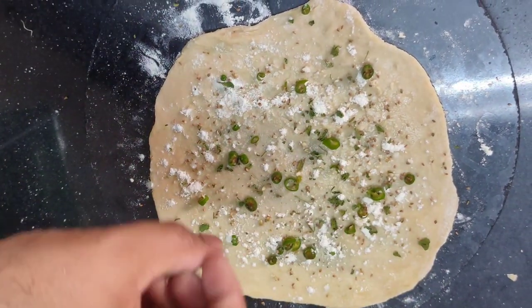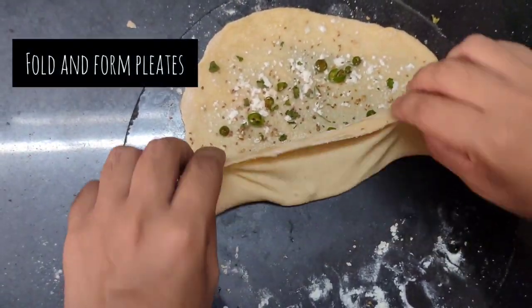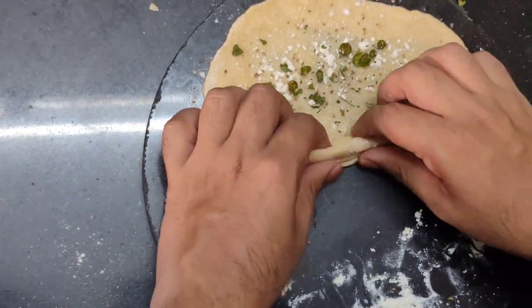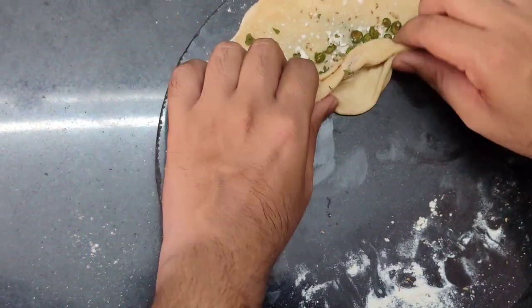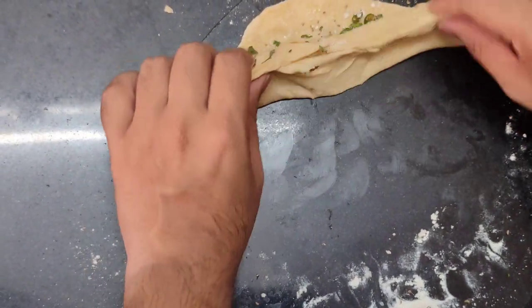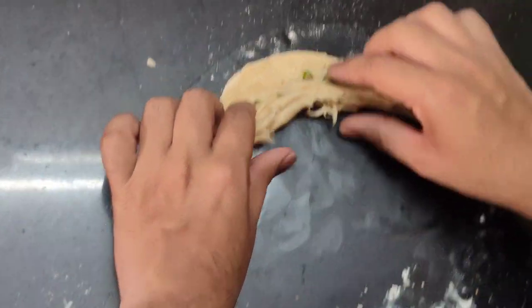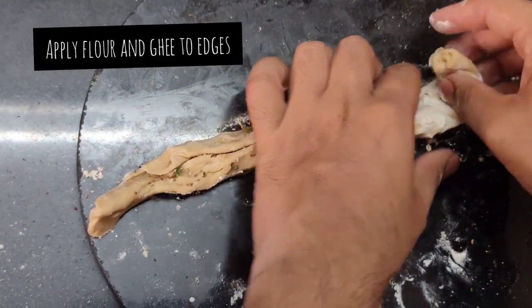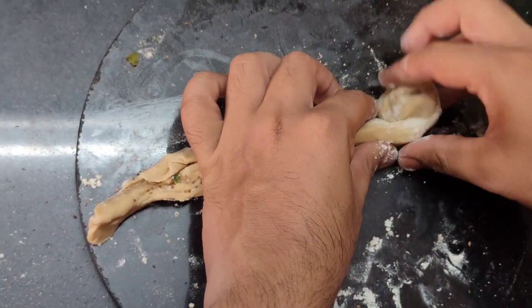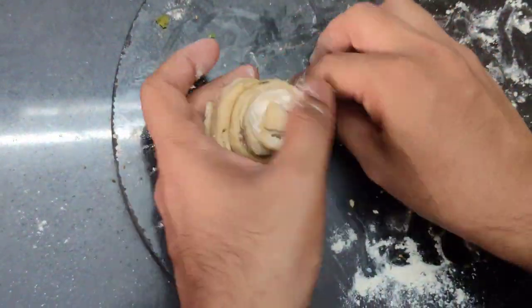So friends, here comes the tricky part. Fold the dough and make pleats of it, as I am making here. Apply ghee and flour to the edges so that it sticks properly. Roll it like this and stick the ends well, otherwise when you fry it, it will lose out.